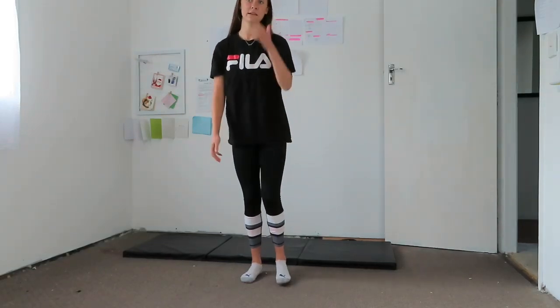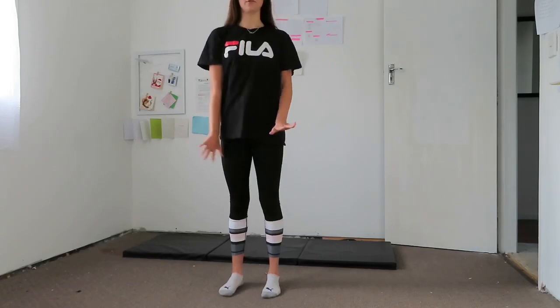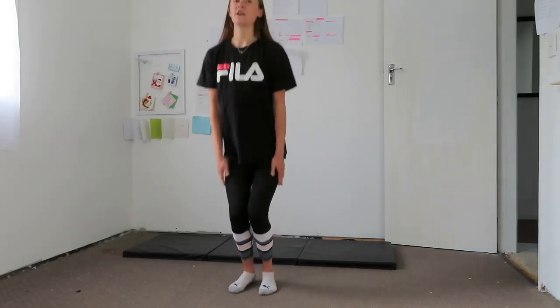First we're going to do a little warm-up. I'm going to show you the exercises and I'll put the reps on the screen. It's a really quick and easy one that you can do just to warm up your body before you stretch, because you don't want to hurt yourself. First we're going to do some star jumps.